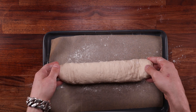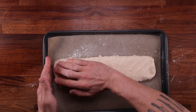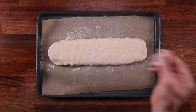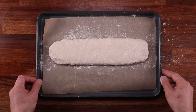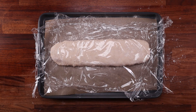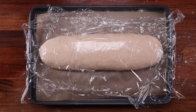Place the loaf on the paper and press it down, turning it into a long flat rectangle — it doesn't have to be perfect. Give the top a light dusting of flour so the cling film won't stick, then cover loosely and leave it for the final fermentation. An hour to an hour and a half should do it depending on your kitchen temperature.